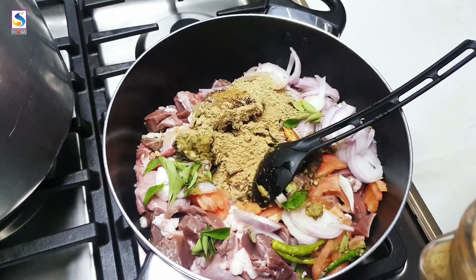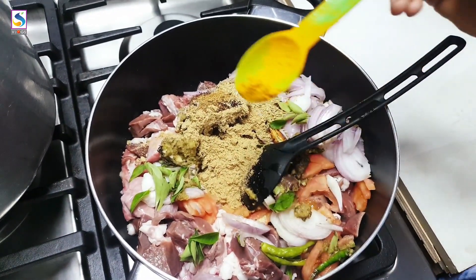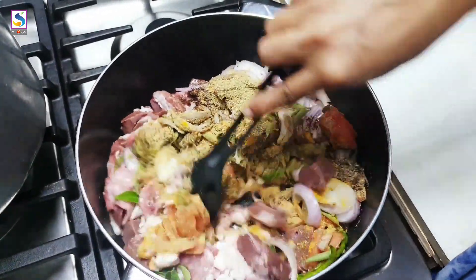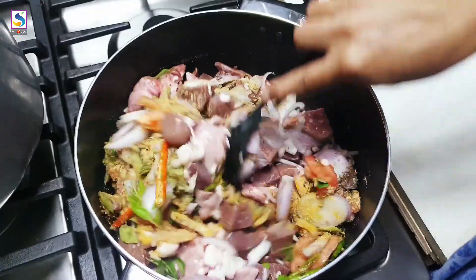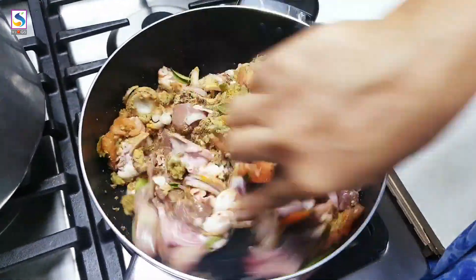Add 2 teaspoons. Mix it up — I am going to mix it up.